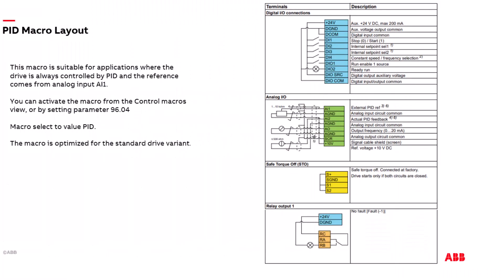Please refer to these diagrams of the ACS180 and ACS380 control terminal layouts when the PID control macro is selected. These are located in the drive's firmware manuals.